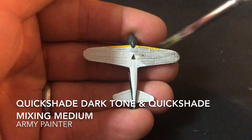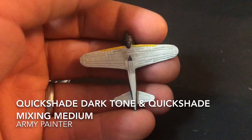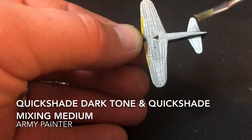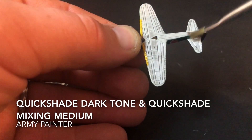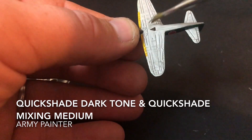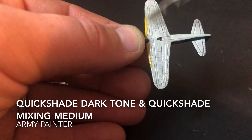It's now time for the final stage of the tutorial, and that is to put a wash on. For that I've used Quick Shade Dark Tone and the Quick Shade mixing medium, roughly mixed 50/50. You can always add more, but 50/50 is a good place to start. Just coat the whole model with that, and once that's dried the tutorial is finished.